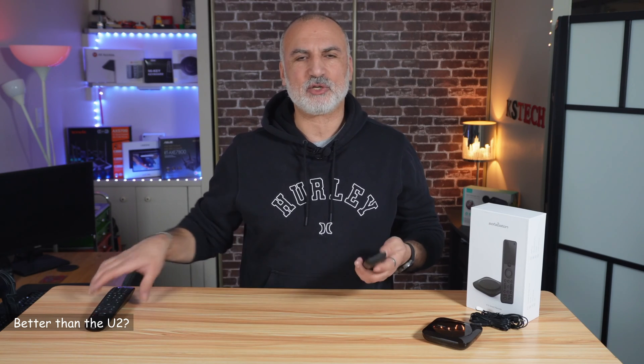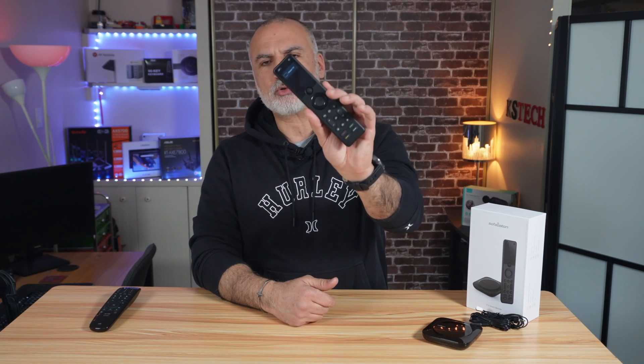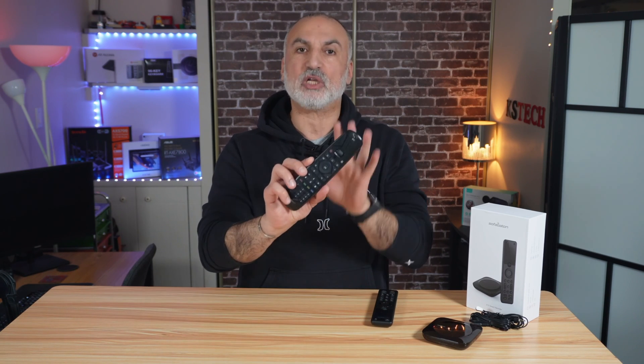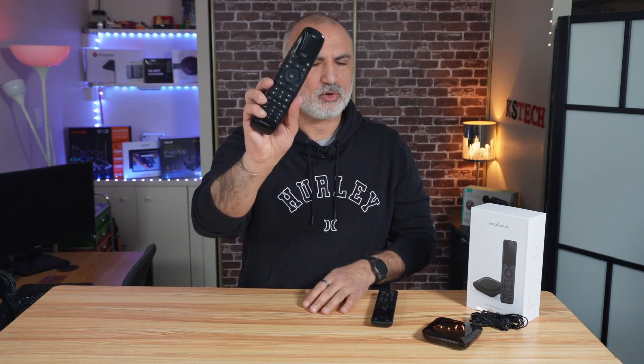As I mentioned in the introduction, I'll tell you if I prefer the X1S over the SofaBaton U2. It depends on your intended usage. If you need to control Wi-Fi devices and manage many devices with complex activities, the X1S is the way to go. If your budget is limited and you want a simpler universal remote with macros, the U2 is a very good choice — it's simple to set up, needs no hub, and setup is straightforward. Let me know in the comments which remote you prefer and why.